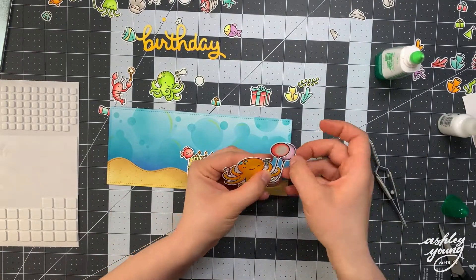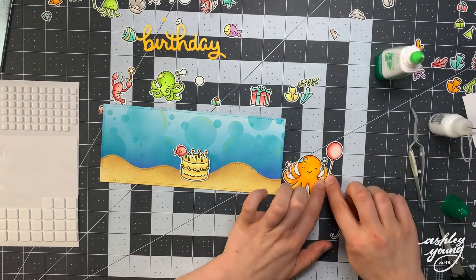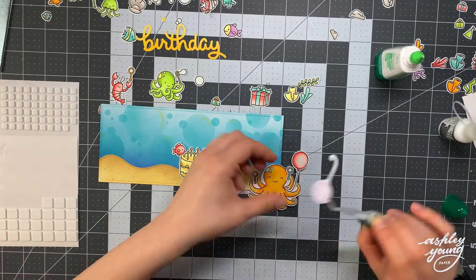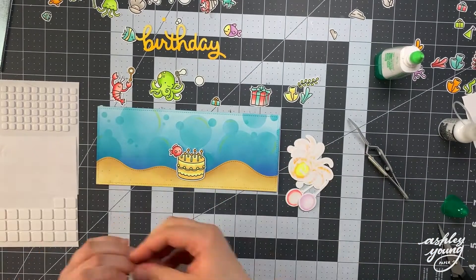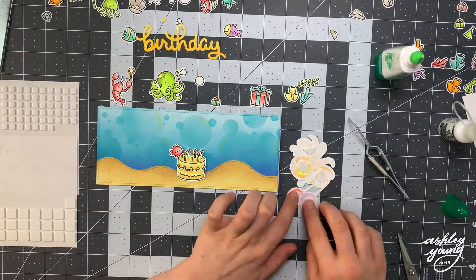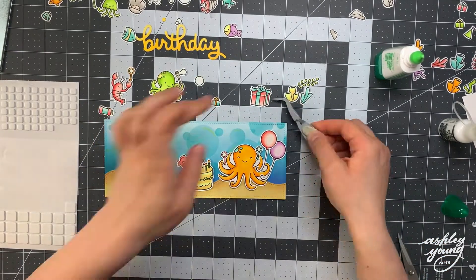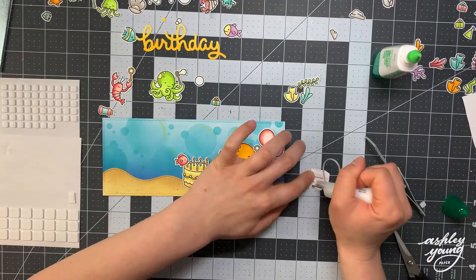After laying everything out, I take a picture on my phone and put it off to the side. Then it's time to start adhering everything — I clear everything off, but it's okay because I have the picture. Then I start gluing everything down one by one, starting with the background piece. I cleared everything off, glued the sand down, and then came back in with each image one by one.